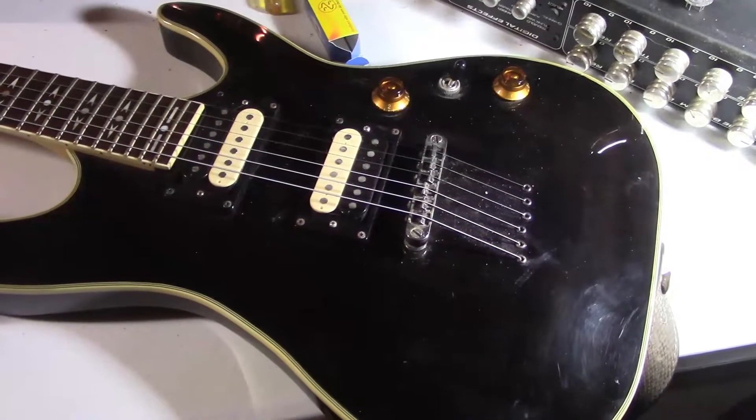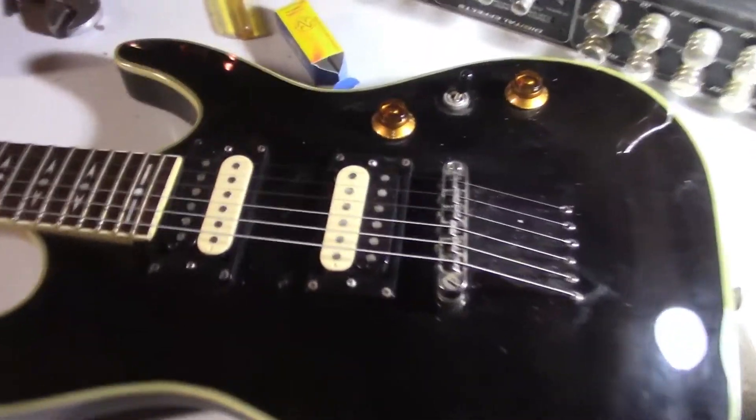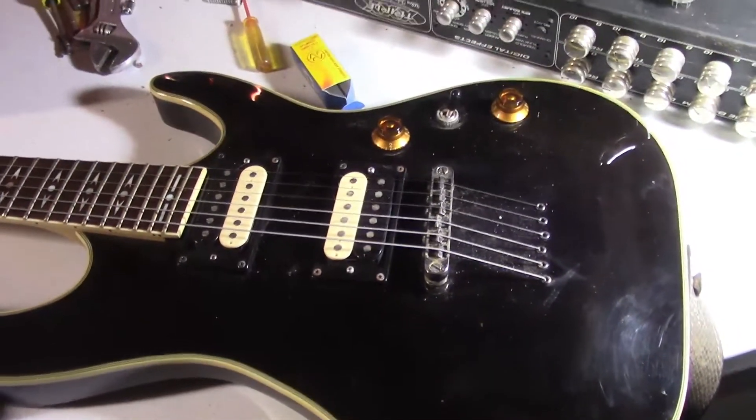I'm going to use my Tursor 690 guitar, and the pickups in it are GFS Hot Vintage pickups.